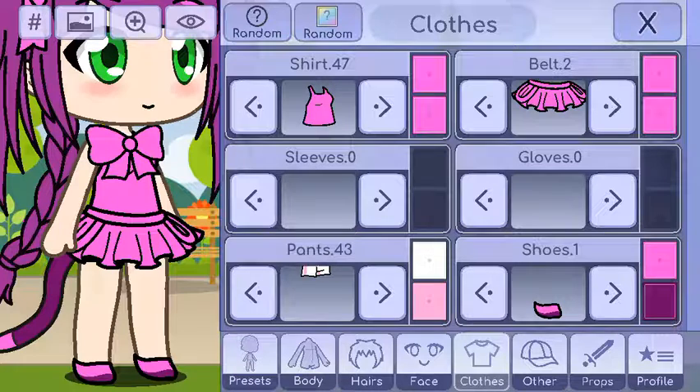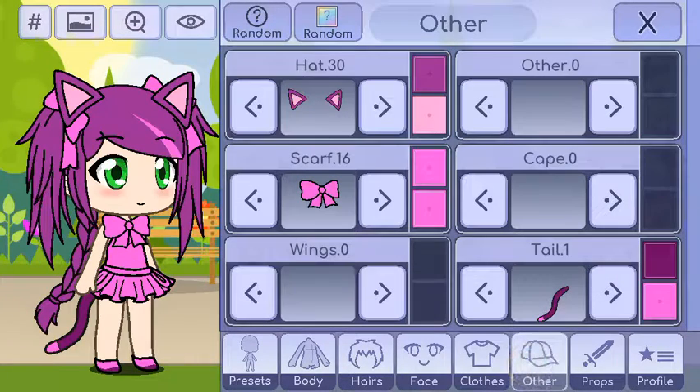She has pink and magenta slippers, kitty ears on top of her head, a bow on her tank top, and a kitty tail.